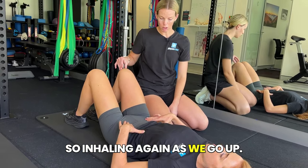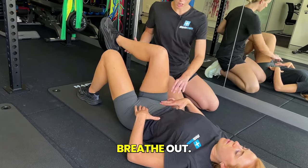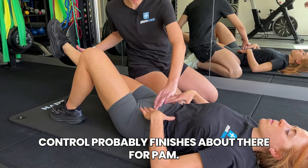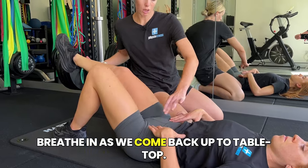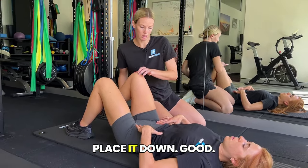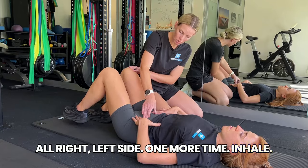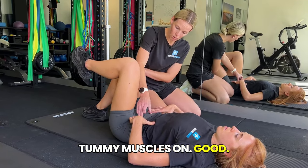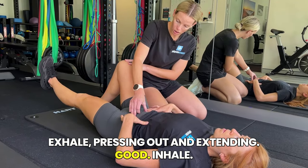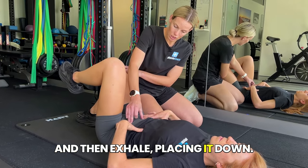Do a couple more, focusing on making sure you're doing a short enough range that you're keeping control of that neutral spine. Inhaling as we go up — try not to flare the ribs here either. Breathe out — keep those core muscles on, pull your ribs to your hips. Control probably finishes about there. Breathe in as we come back up to tabletop, and breathe out, slow and controlled, place it down. Left side one more time: inhale, tummy muscles on. Exhale, pressing out and extending. Inhale, keep scooping those tummy muscles on, and then exhale, placing it down.